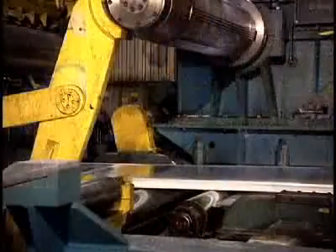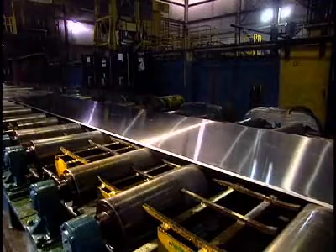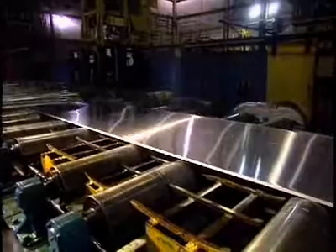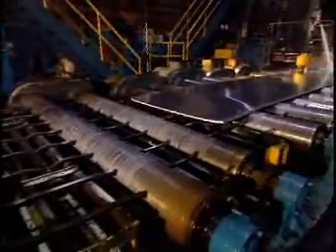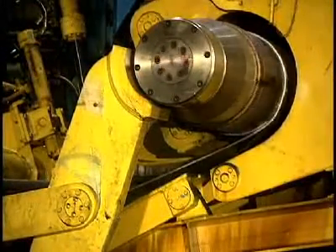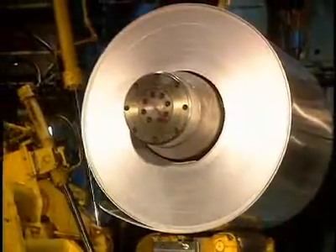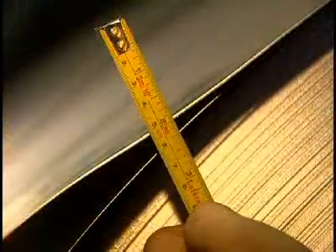At this stage, the ingot is 5 centimeters thick and measures a little over 9 meters in length. This conveyor transports the plate during its milling stages. The ingot has now become a 5 millimeter thick sheet. It is sufficiently thin to proceed to spooling, where it spools onto itself before being sent to the cold rolling mill, where its thickness will be reduced still further.